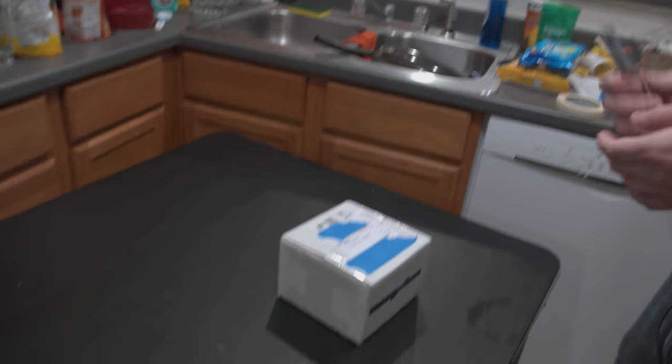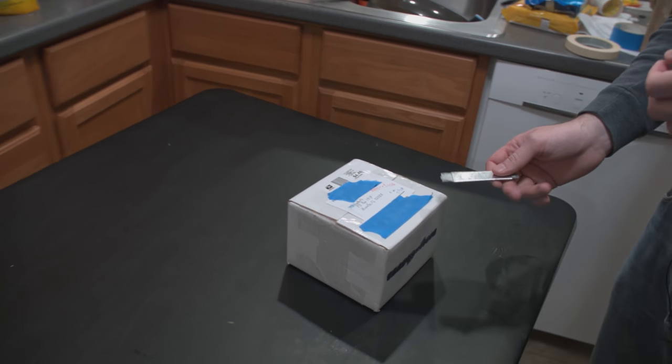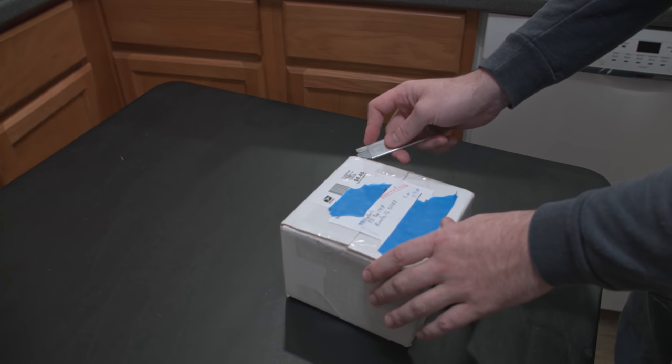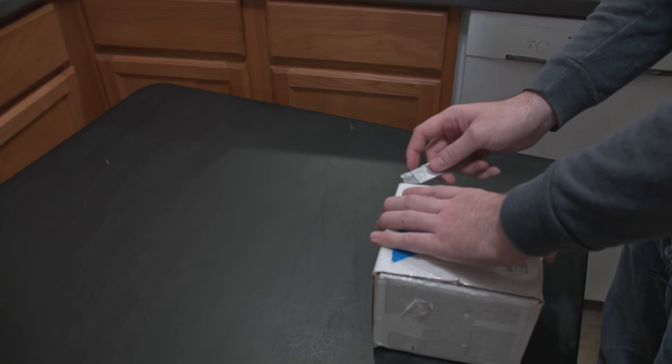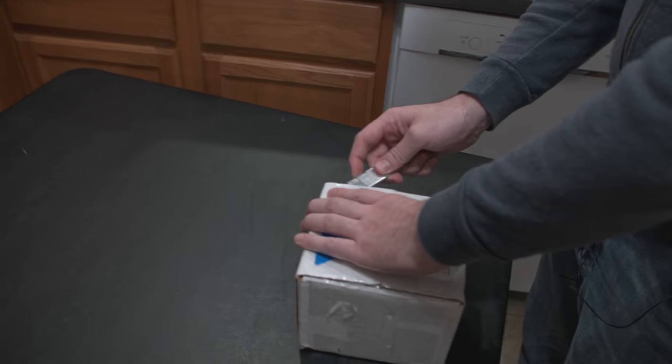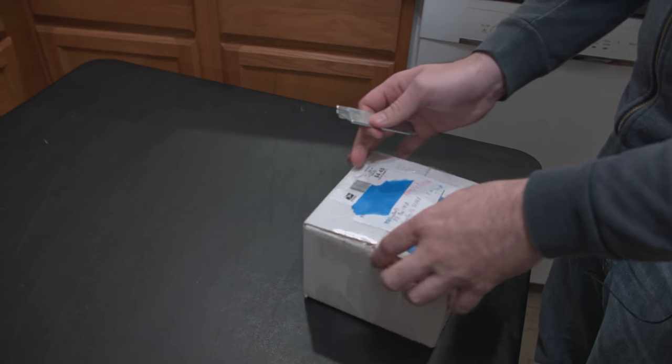We legitimately have no idea what's in here. No one messaged me and said, 'Hey, I'm sending you a box.' So I'm really concerned. That's probably answer acts like usual — you know how that goes being a live streamer.